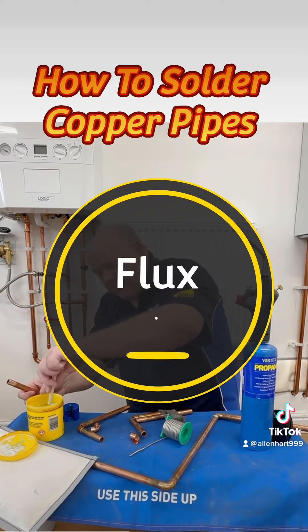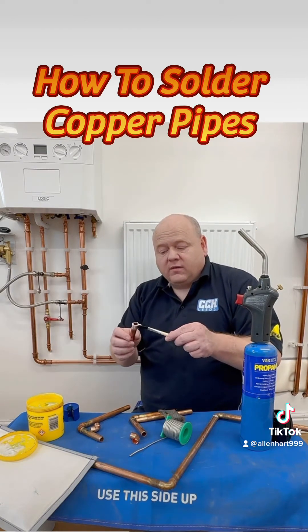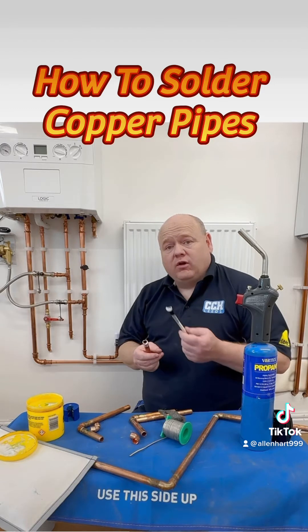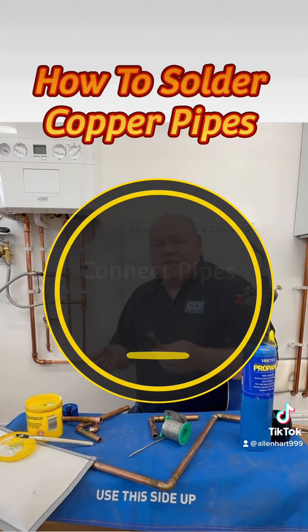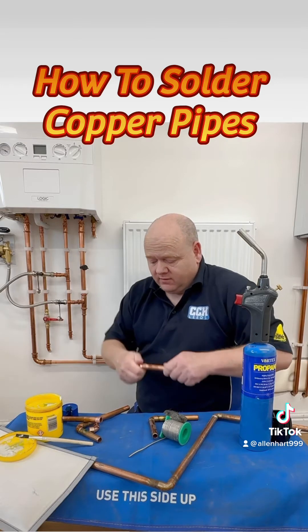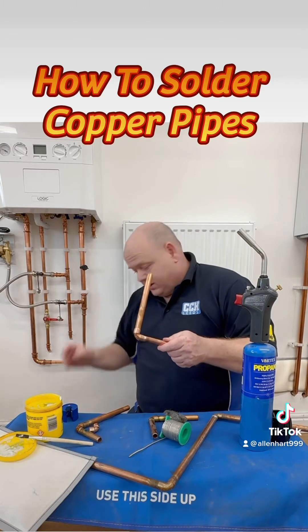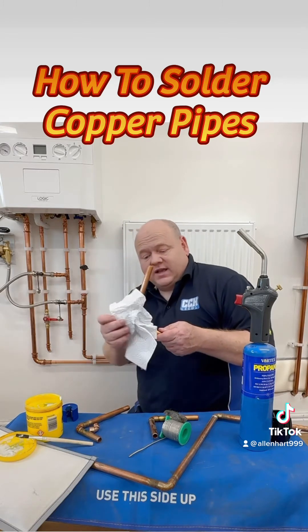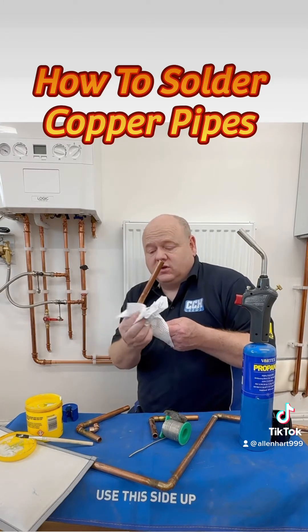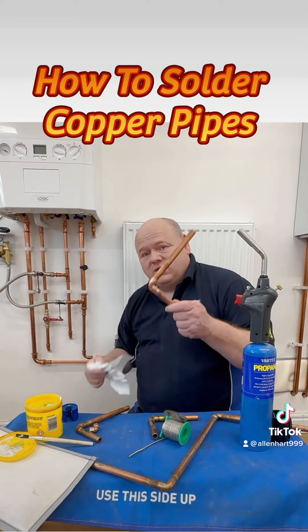Then we want to apply a thin layer of flux on the pipe. The flux helps the solder flow. Then we want to connect the pipes together — just push them in, push them together. I've got two pipes here. And then you can just wipe off any excess flux.